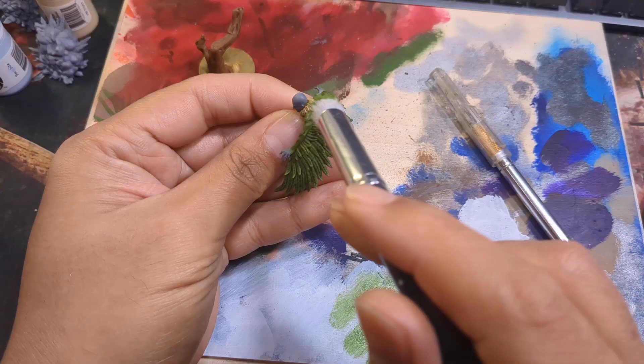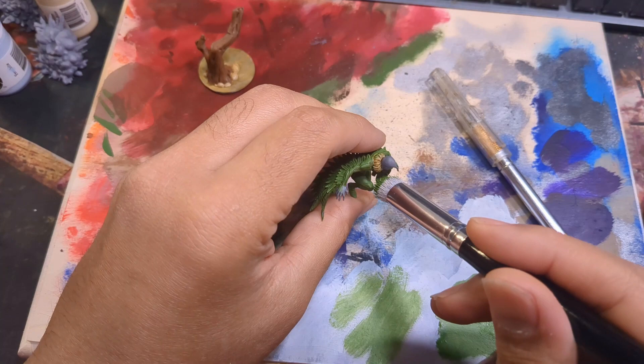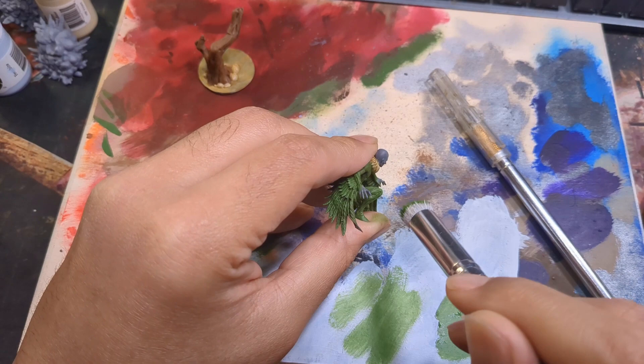The next step is dry brushing on German Green to tone down a bit of the shade. This re-establishes the German Green tone and sets me up for my next level of highlight. For the first highlight, I'll be using a 50-50 mix of German Green and Kraken Green. I use this first step as a dry brush, and after just a few stripes, I can already see the effects.